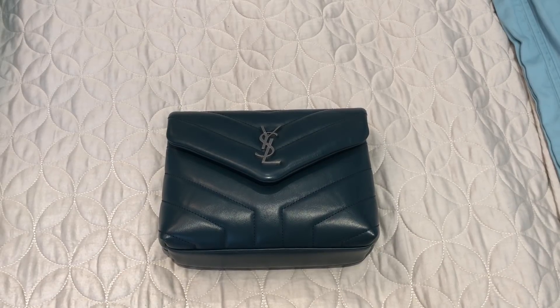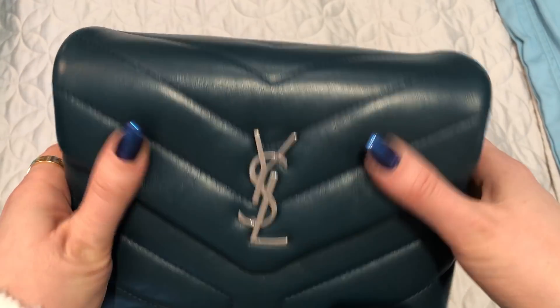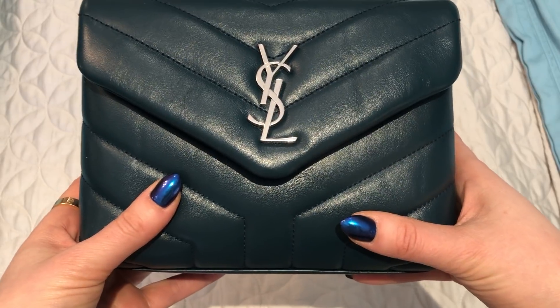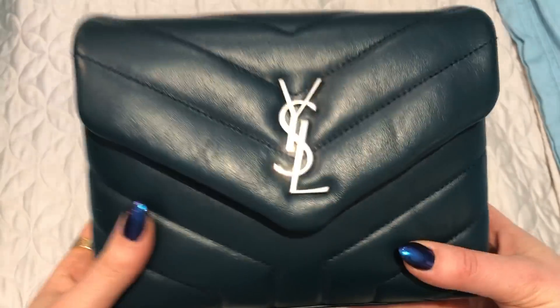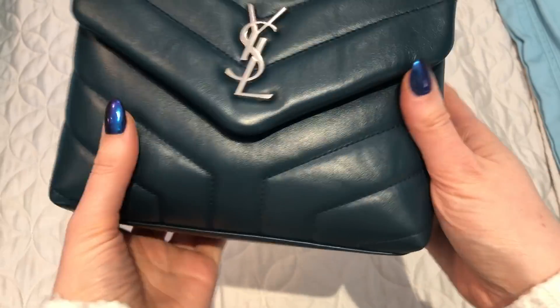Hi everyone, welcome back! We are stuck at home because of yet another snowstorm here in Toronto, so I thought I would take this time to film a first impressions review video on my new Toy Loulou bag. I have only had this bag for about two and a half weeks, but I've used it a few times, so I thought I've used it enough to do a first impressions review.